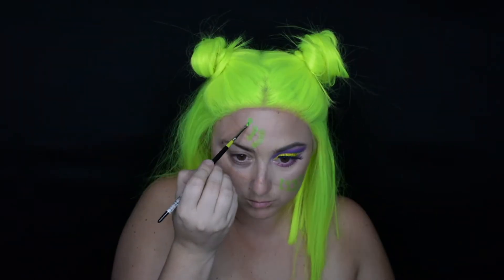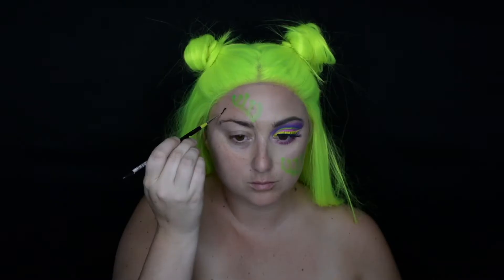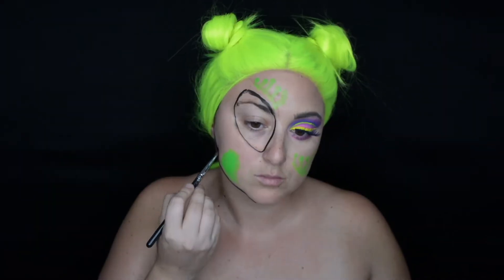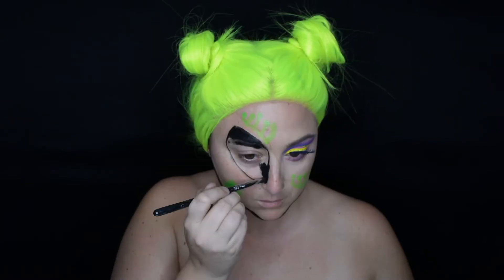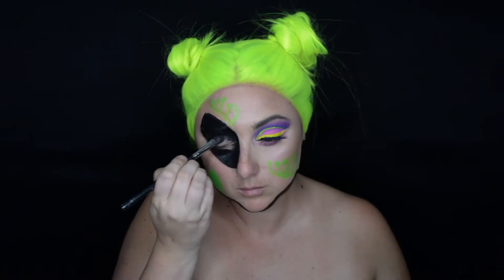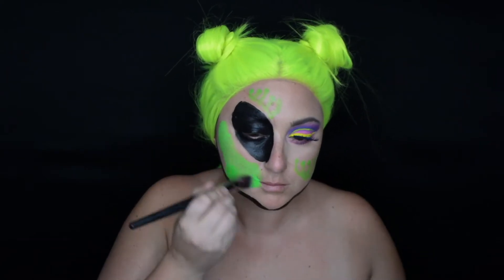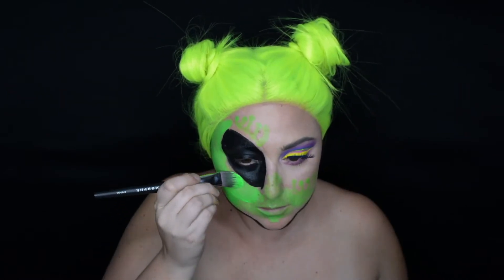Now we're going to move to the alien portion of the body paints. I'm just mapping out where the illusion of the hands are going to go, then going in with TAG body paints in black and green and starting to outline the big eye that goes with the alien and the shape of the V on the face so that it looks more alien shaped. Then filling in the eyes with all the black body paint.